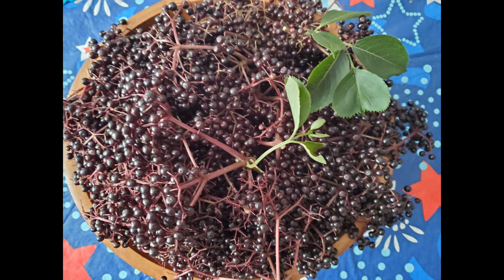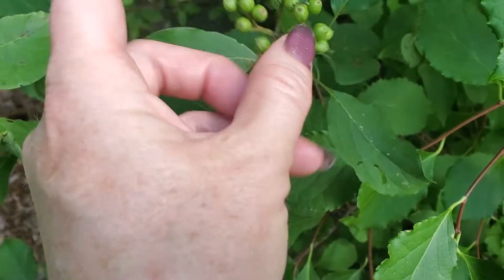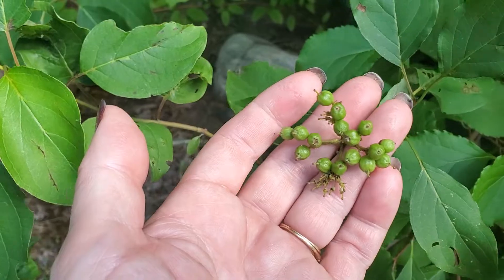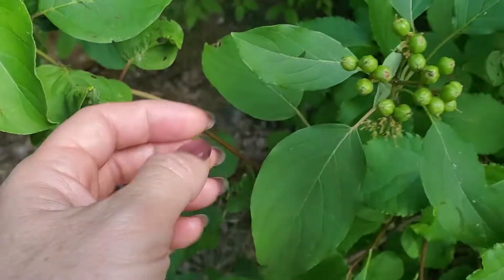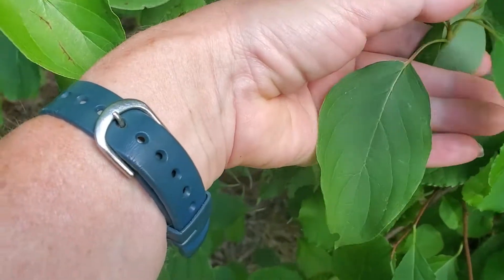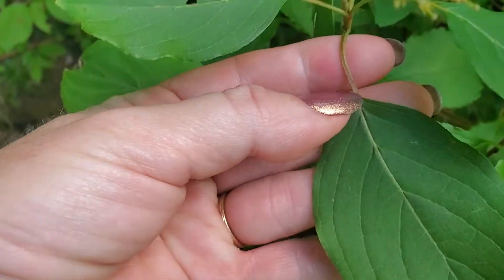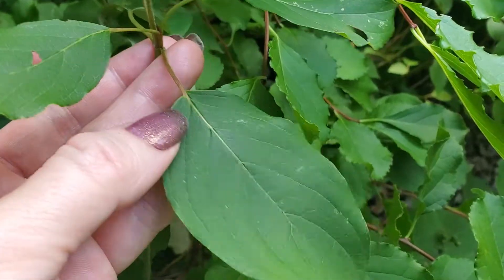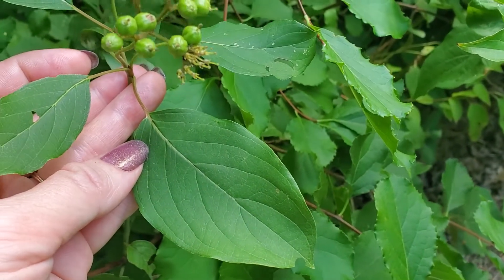Identifying elderberry can be difficult for some beginners. Here is dogwood. As you can see, the little green berries and the flowers, when the flowers are in season, can look extremely similar to elderberry. But the big difference is in the leaves. Dogwood leaves are a simple leaf — here is the leaf stalk, and one simple leaf with a smooth edge is on the dogwood.